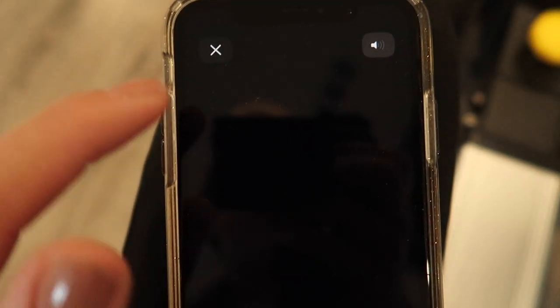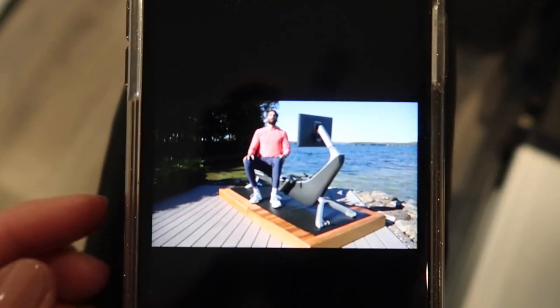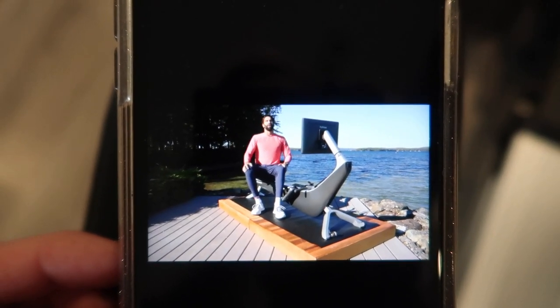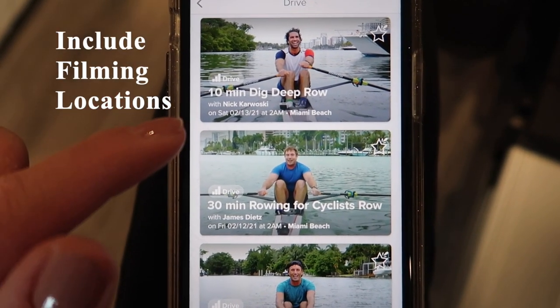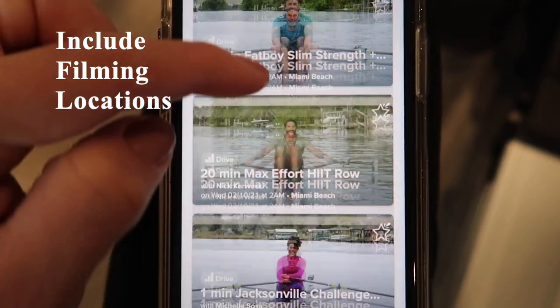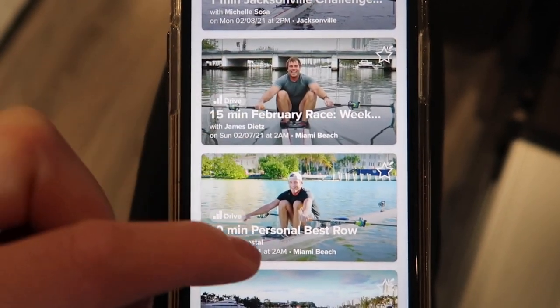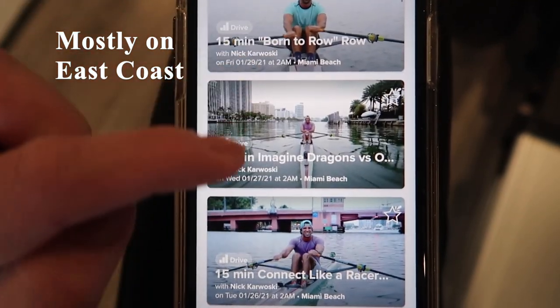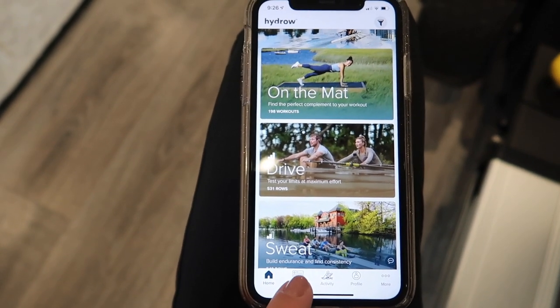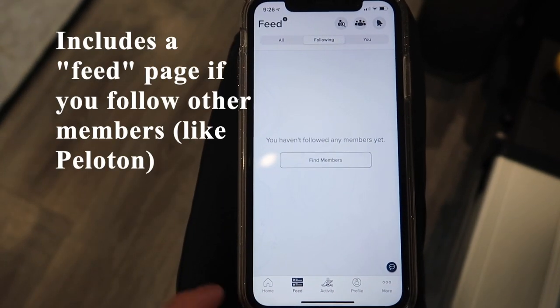Here's an example: there's a 15-minute 'Welcome to Hydro' and the instructor is actually using a Hydro rowing machine. They do have the location of where these workouts are filmed — quite a few are from Miami Beach, Jacksonville, and Charleston, so these are all on the east coast.